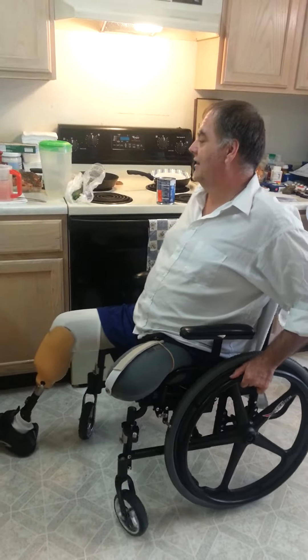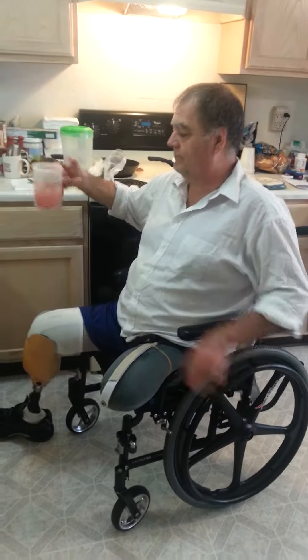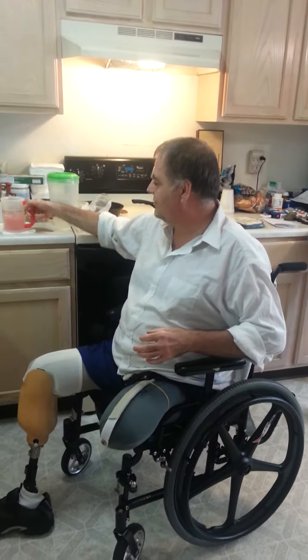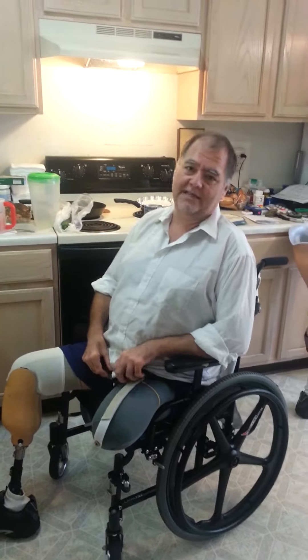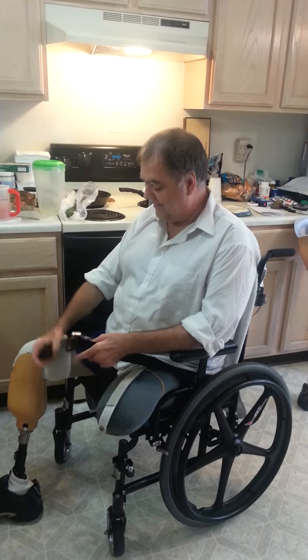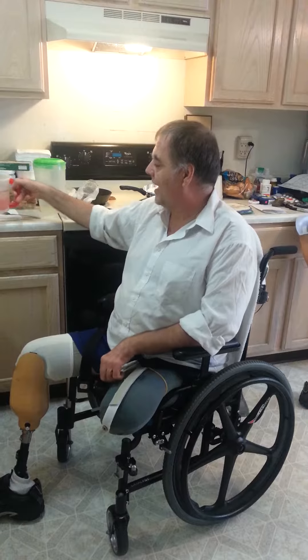So what I did was, I got myself a cup that had a handle like that on it. This one I actually got from the hospital I was at, but I've had cups like that. And what I do is just basically set it in my lap.